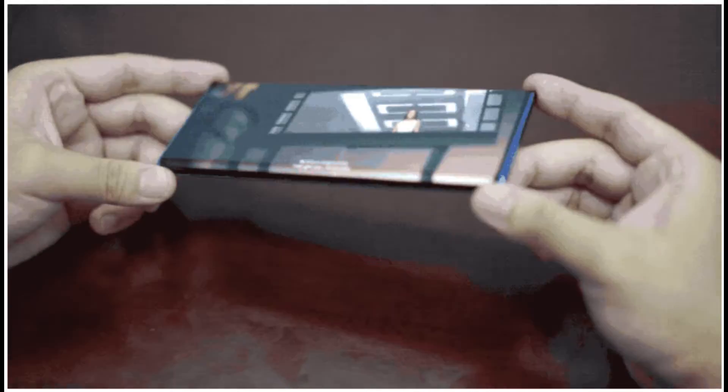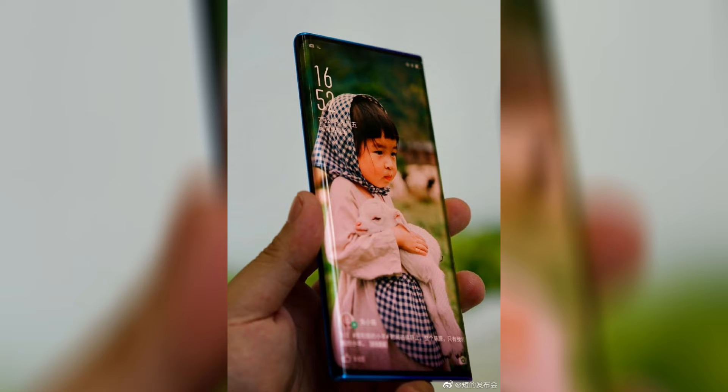We couldn't see the back of the device so far, but the actual waterfall screen will be available next year. It's making for a very exciting phone, especially with the under-display camera mechanism we have with the Apple Find X, which is going to be very awesome.